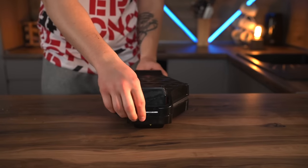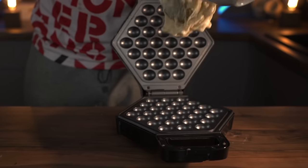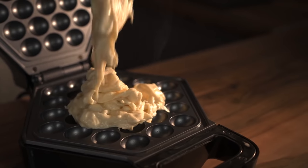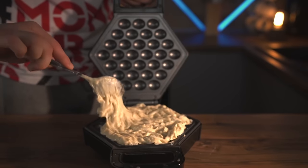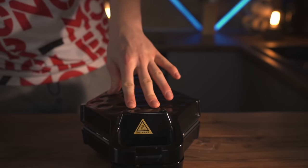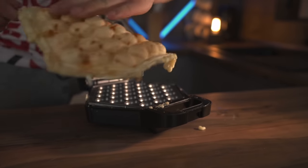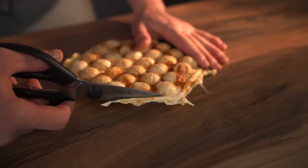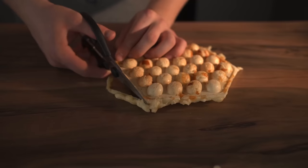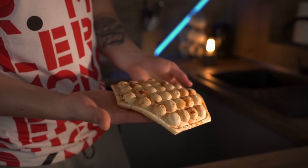We take out our waffle iron — we have a slightly different shape than the one used in Korea, but we throw the dough right onto it, spread it around with a spoon, and close it up. After two minutes the waffle is ready. We take it out of the waffle iron and cut off the uneven edges with scissors. Our pizza waffle dough is ready.